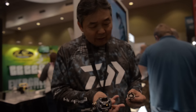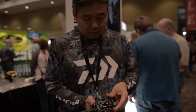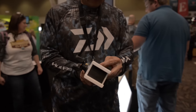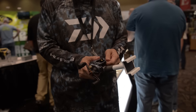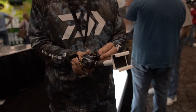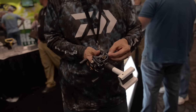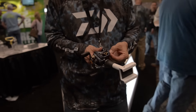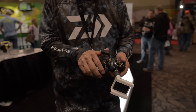That's the functionality of the SV. You can see how light and durable it is. It's got the T-wing system, free-floating spool with nothing holding the spool, which helps you cast further. With the T-wing, less friction on the spool means more distance. And very affordable — this is $299.95.